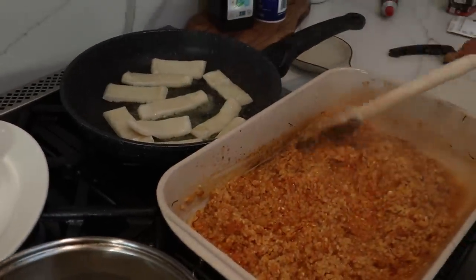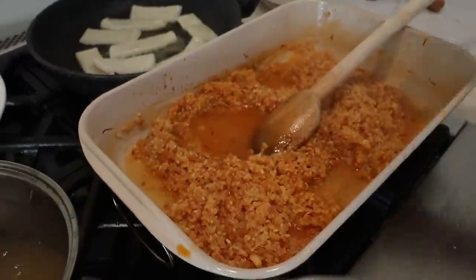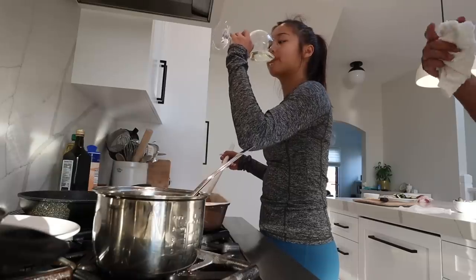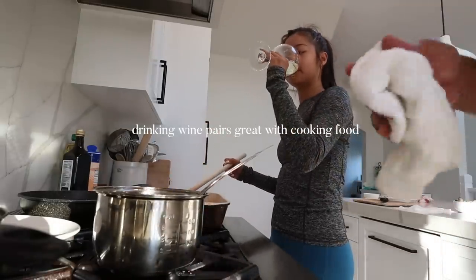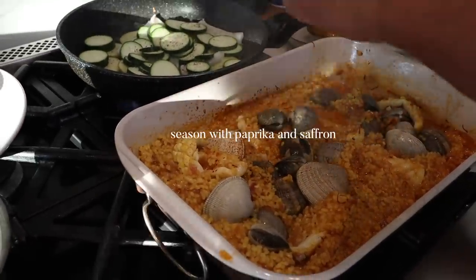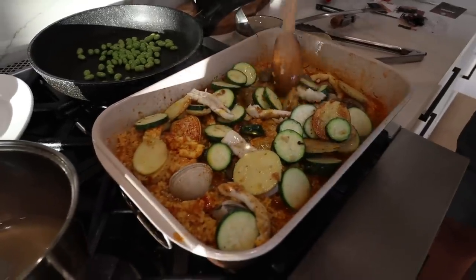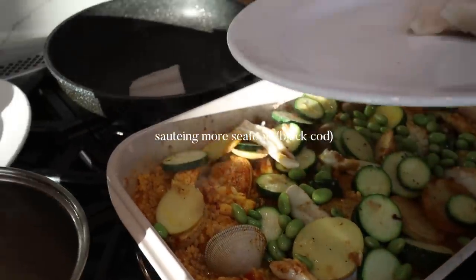The rice is going but we got it on super low. I'm just gonna keep it moist. Drinking a white wine that goes with the food while you're cooking helps the food taste better. Leftover edamame — leftovers! There's some potatoes, some zucchini, black cod from Half Moon Bay.